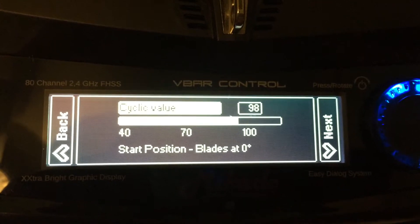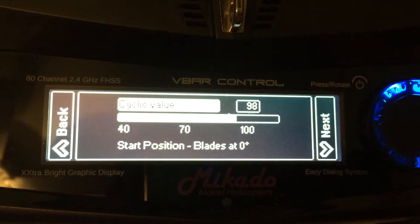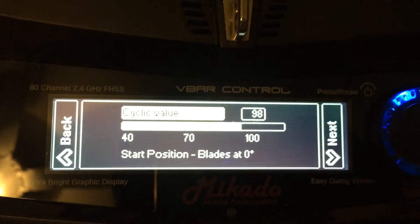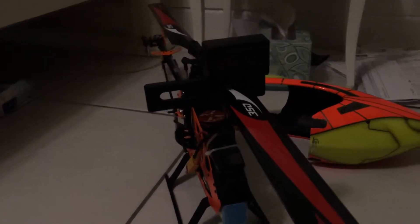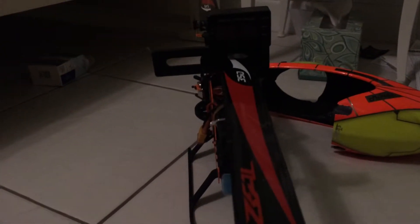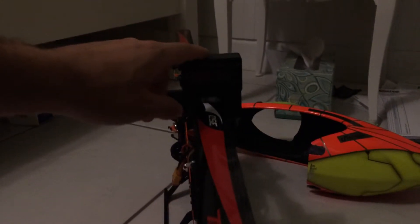With a cyclic value, first you must ensure your blades are at zero degrees when you have the helicopter set so that the blades are directly in front of the helicopter. So if you look at mine, the blades are going directly down the center of the helicopter and your pitch gauge reads zero.